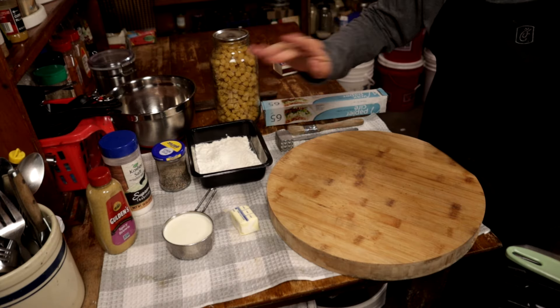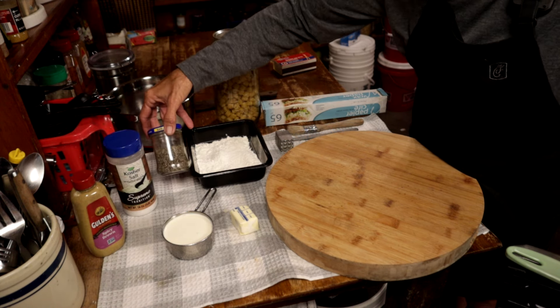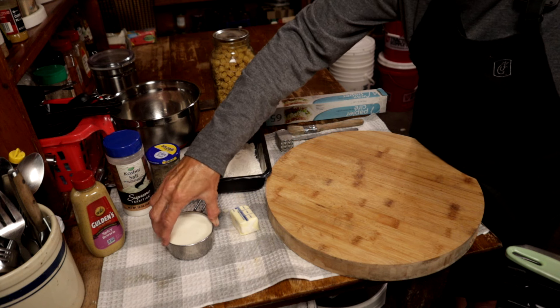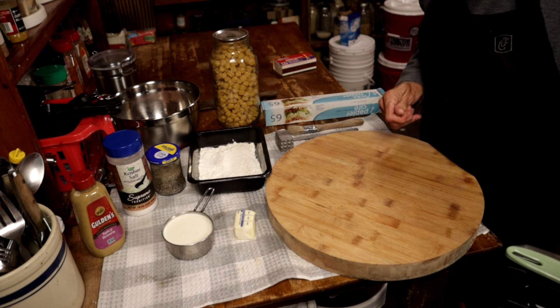Today's meal is a really easy chicken with mustard sauce, and I'm going to serve it with pasta and some green peas. You can use any side dish you want — rice, potatoes, pasta, noodles — it really doesn't matter because the sauce is that good. You need some spicy brown mustard or Dijon, some salt, pepper, a little bit of flour, your chicken breast, some whipping cream or half and half, and three tablespoons of butter.